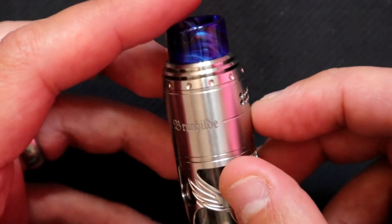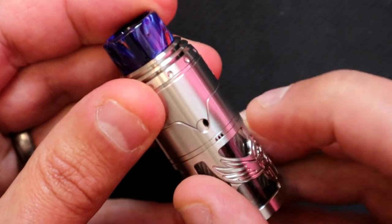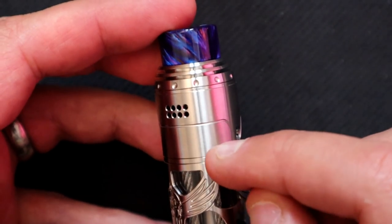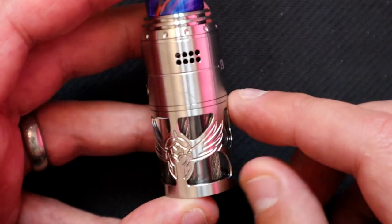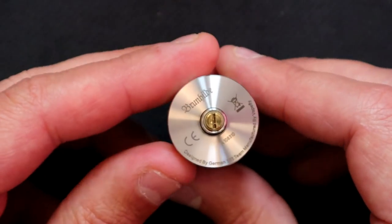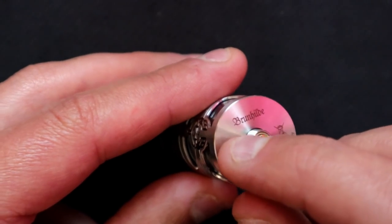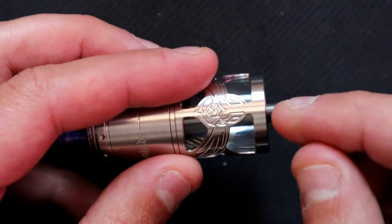There's also airflow that comes from the center block - we'll get to that in a minute. At the moment you can see the filling port there. On the aesthetics: 'Brunhilde' is engraved in there, nice engraving, with an engraved line going around and a couple more lines down the bottom with some design work. There's also a Brunhilde logo - lovely engraving again, no rough edges. On the bottom we've got 'Brunhilde,' the usual markings, 'Designed by the German 103 team and manufactured by Vapefly.'